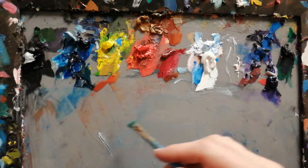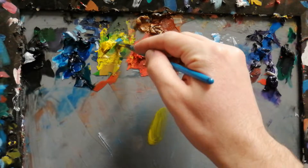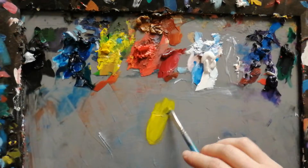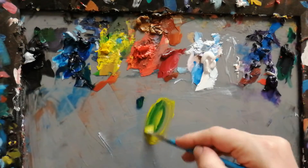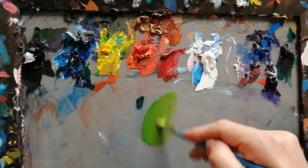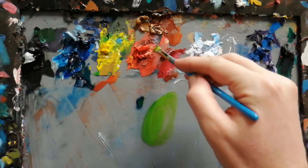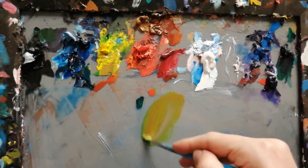Here's how to mix olive green. Take some cad yellow, a little bit of phthalo blue into it, and a bit of red. Too much red.